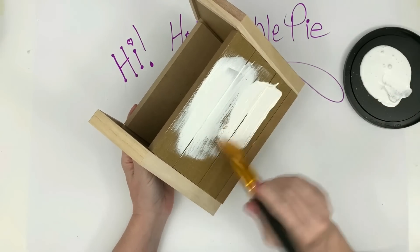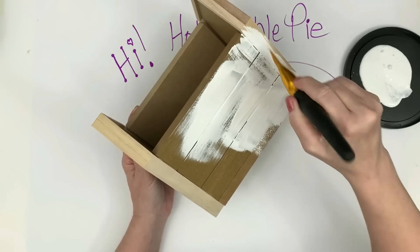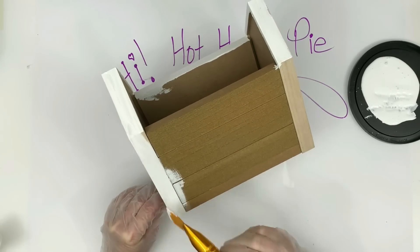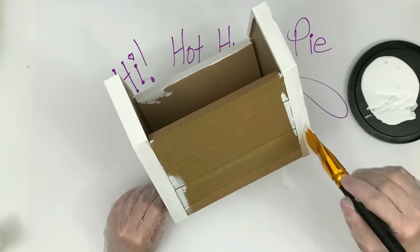I'm giving it a coat of white acrylic paint — this isn't chalk paint, this is Apple Barrel white acrylic. I'm going ahead and painting the inside as well, then letting it dry and giving it a second coat.